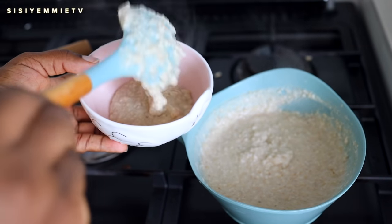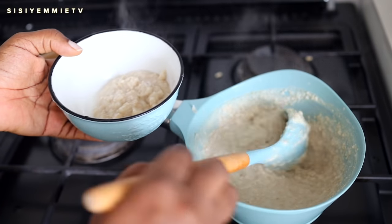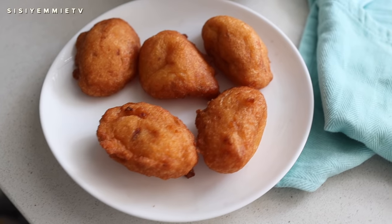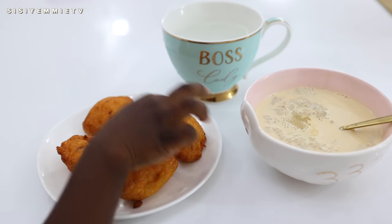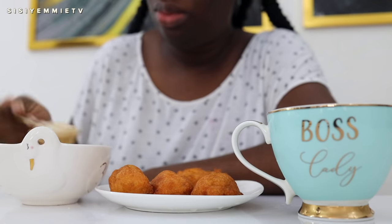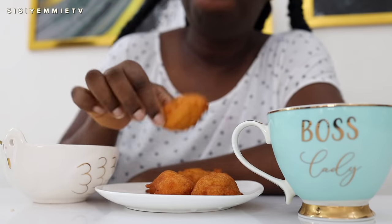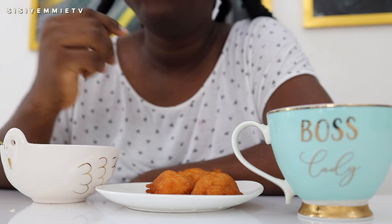You can have your akara with oats like I am — I find it to be more filling — or you can have it with pap, custard, or bread. In my cookbook I have an akara burger recipe, so it's like a two-in-one recipe. You can have akara with anything and it is really delicious, nutritious, and filling. I hope you enjoyed this akara video. If you want me to do more videos like this sharing recipes in this casual, realistic manner, let me know in the comment section. Don't forget to tag me on social media — Facebook, Instagram, Twitter — if you try this recipe. I'll see you in my next video, bye!